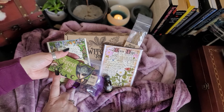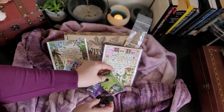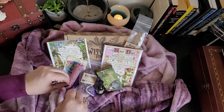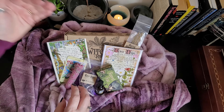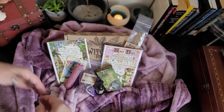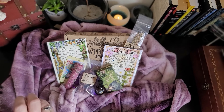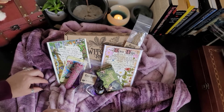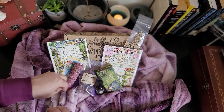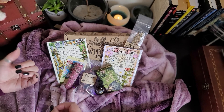Even if you don't practice witchcraft and you maybe just have an interest in the Fae, go to thewitchesmoon.com and see if they happen to have any overstock on the box for this month — sometimes they do. I can't say enough about this particular company. The quality of the ingredients they've been providing has been phenomenal. Definitely check them out at thewitchesmoon.com.